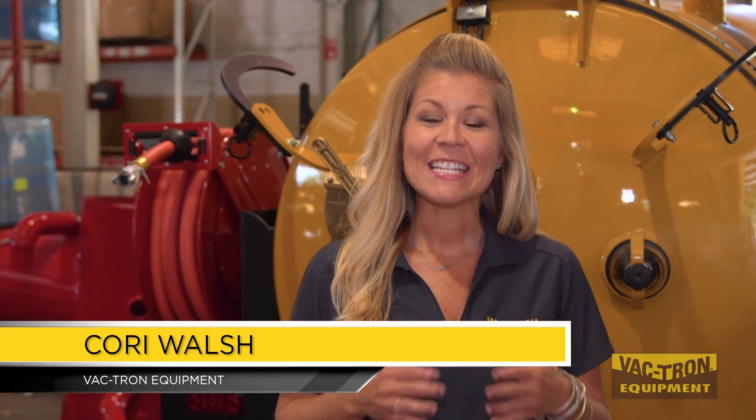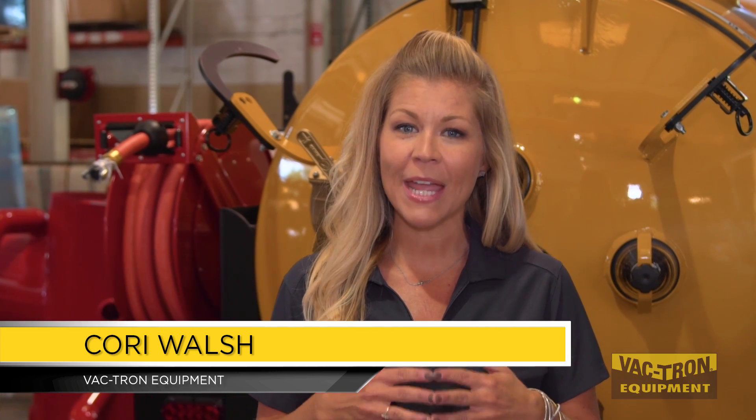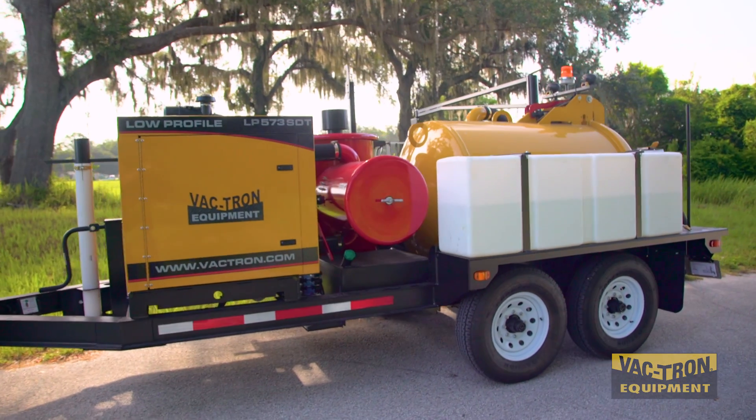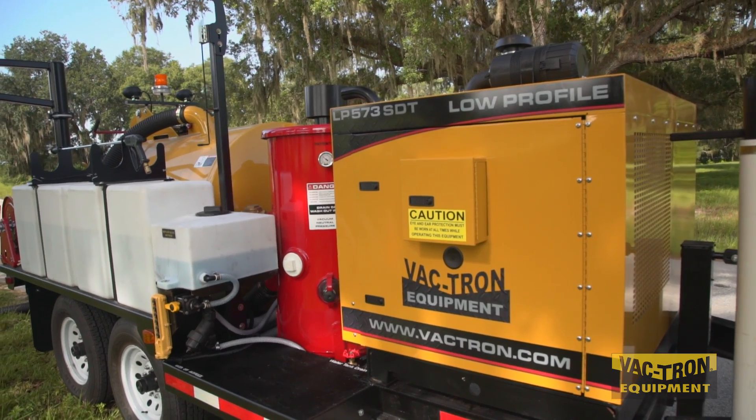Hello from Vactron Equipment. Today we would like to give you an up-close and personal look at our main line, which is the low-profile trailer mounted series. Vactron's low-profile series has quickly become a much-needed piece of equipment on job sites around the country.